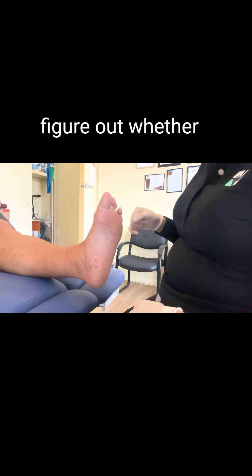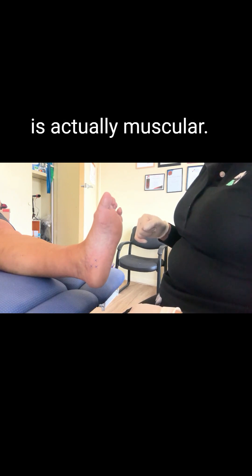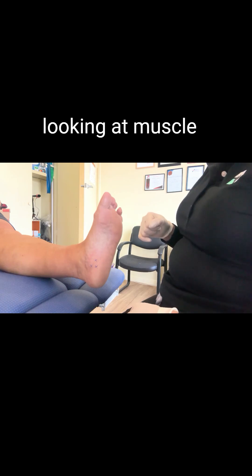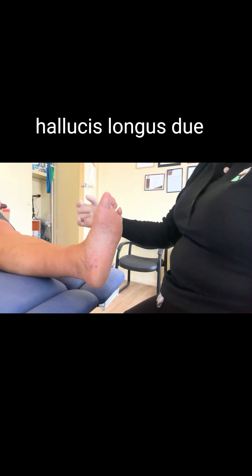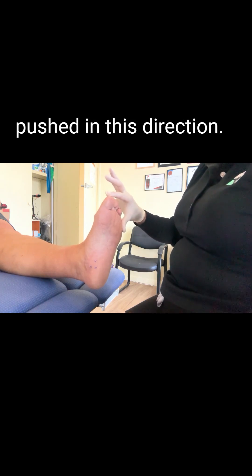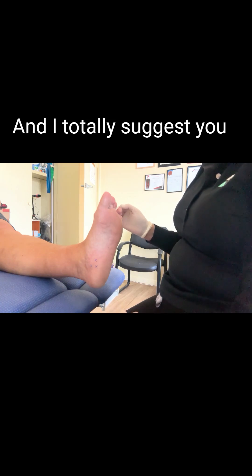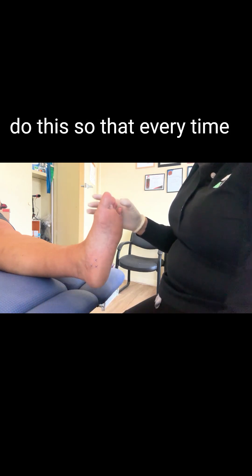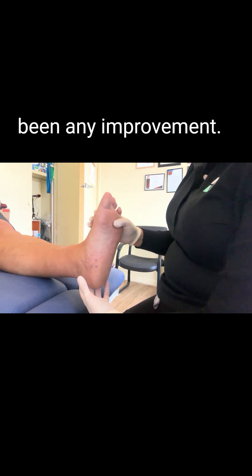This is how we figure out whether something is nerve pain or muscular pain. In this case, we're looking at muscle pain of the abductor hallucis due to the big toe being pushed in this direction. I've already mapped out where the palpation of pain is, and I totally suggest you do this so that every time the client comes back, you can actually see if there's been any improvement.